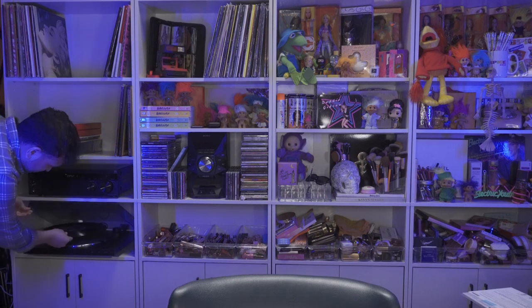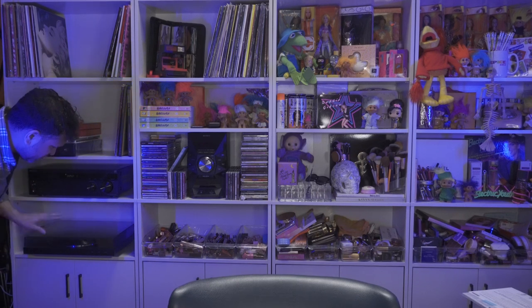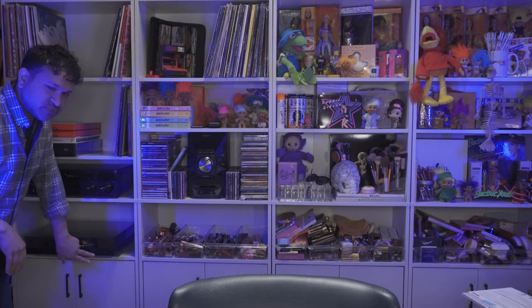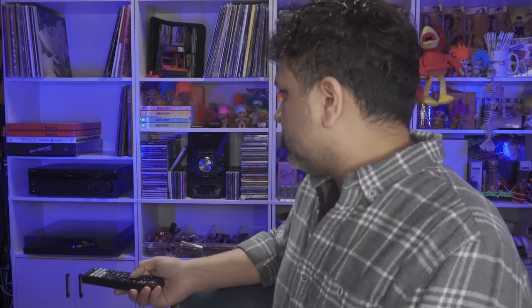I really like this turntable. All I have to do is put the record down — I don't have to lift the lever manually. There's a blue light, and I just push the start button; it automatically lifts the arm and begins playing. It also comes with a remote. The sound is really good — let me turn up the volume a bit so you can hear.